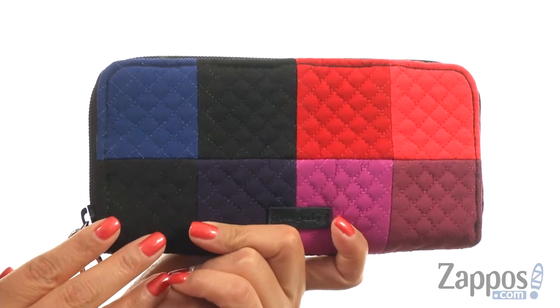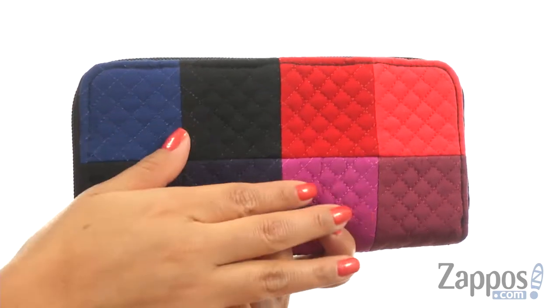What's up online viewers, I'm Nellie and I'm from Zappos.com. Today we're going to take a closer look at this fantastic wallet from Vera Bradley. This wallet offers RFID protection and it's made of soft quilted cotton.